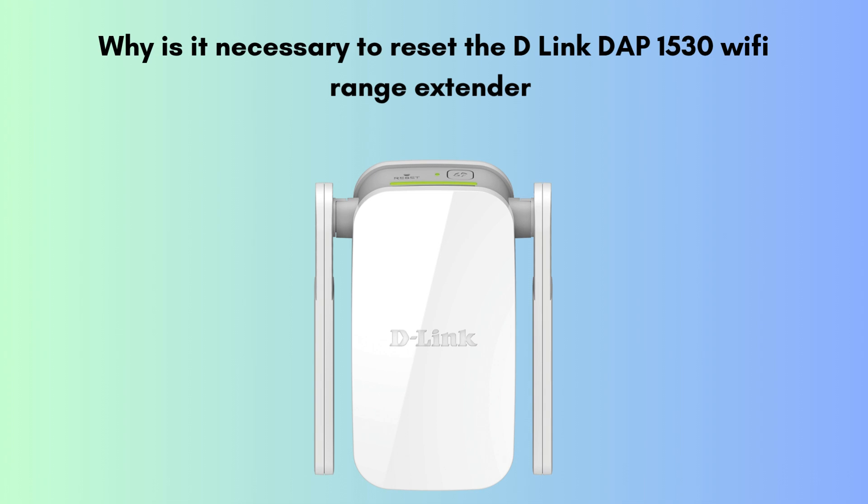First, we will discuss why it is necessary to reset the D-Link DAP-1530 extender. Resetting the D-Link DAP-1530 Wi-Fi range extender is necessary when you experience connection issues, forget the admin password, or need to clear incorrect settings. It restores the device to factory defaults, allowing you to reconfigure it from scratch for optimal performance.